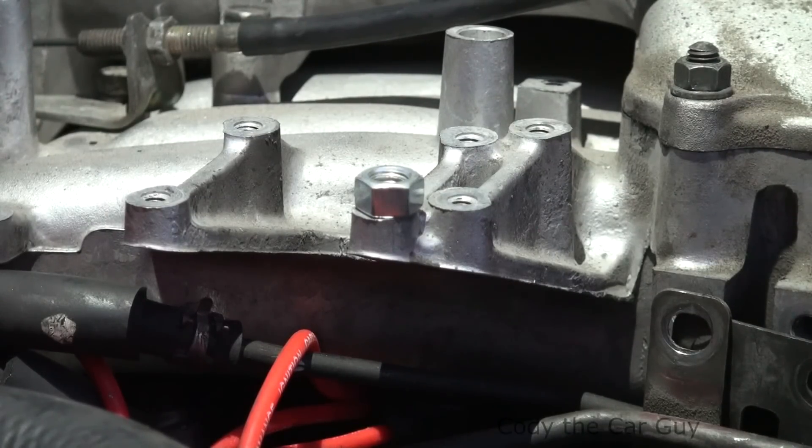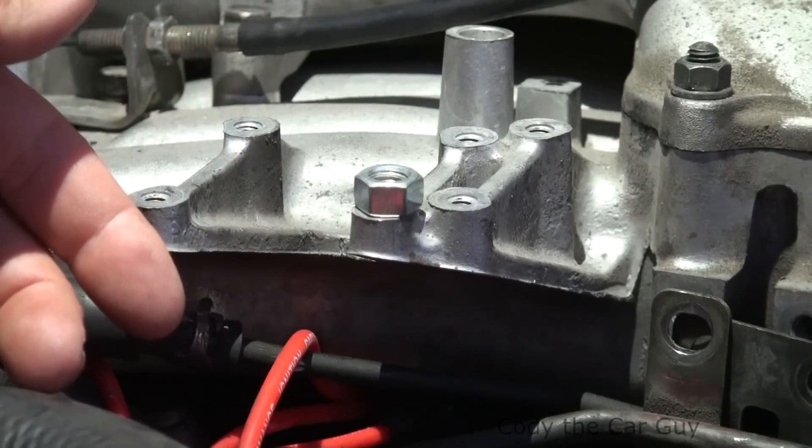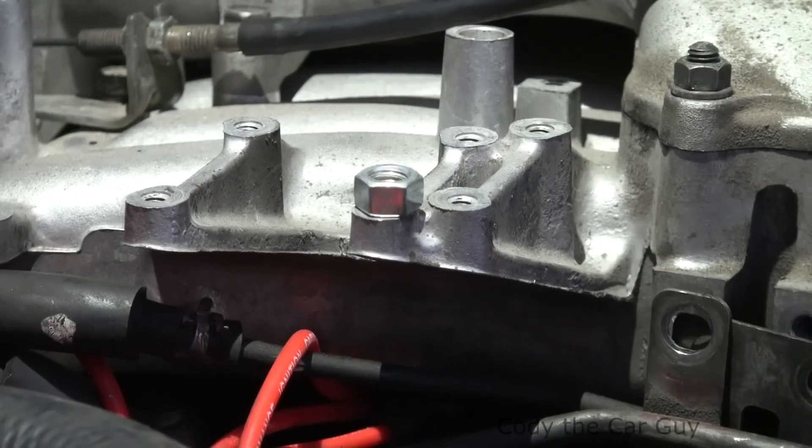If you don't have a welder available, just grind it flush so you can get a good spot for your drill, then drill it out. Keep going up in sizes until it finally threads itself out. Reverse drill bits are the better way to do it. If you have an easy-out, you can get to a certain point and then wiggle it out with that.